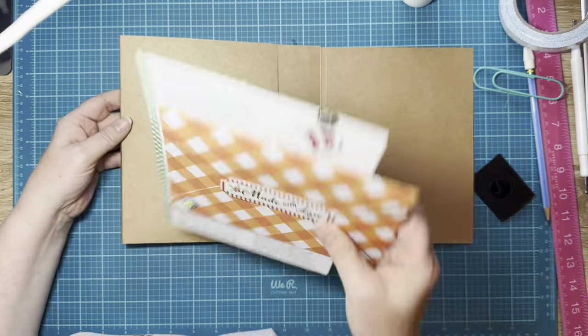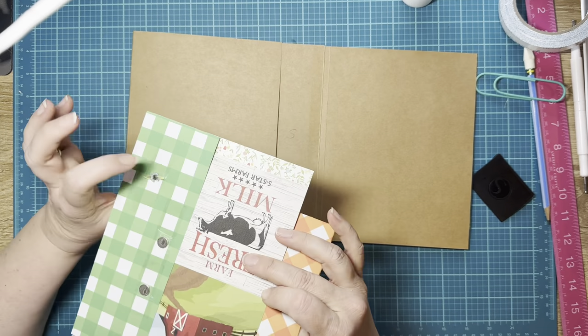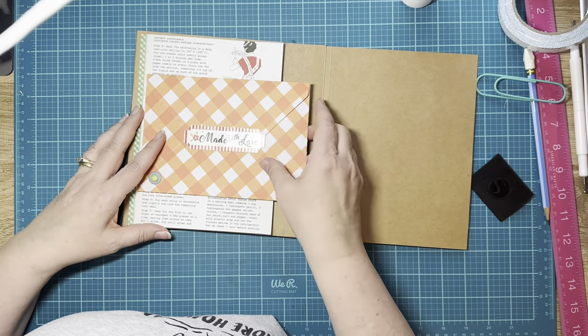There it snaps right in, and I did use those 10 by 2s. You can double up your 10 by 1s, because it's got a thick page coming in here and I want to make sure it holds down. So there's the right side — now we can attach this paper to the left side because we have our envelope attached.